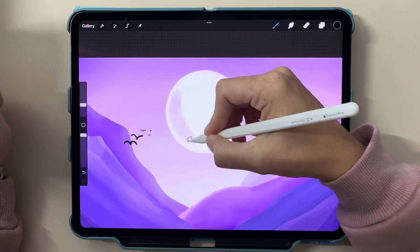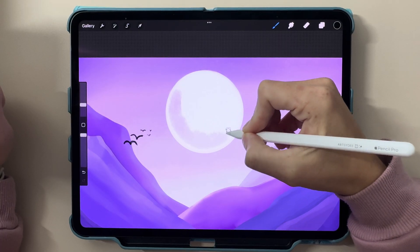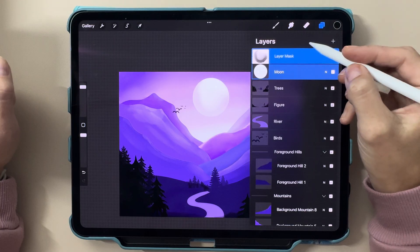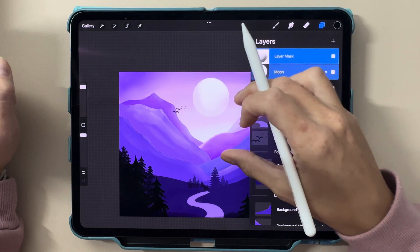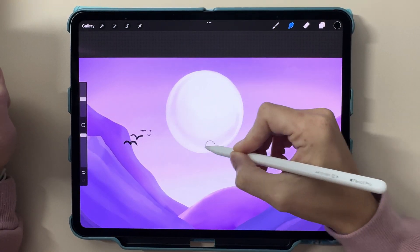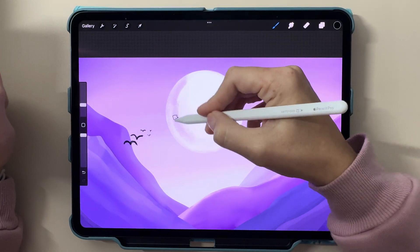Now let's add some finesse with layer masks. Masks let you edit without permanently affecting your base layer. Just tap a layer, select Mask, and start experimenting. It's a great way to add shadows, highlights, or remove any details that might need tweaking later.